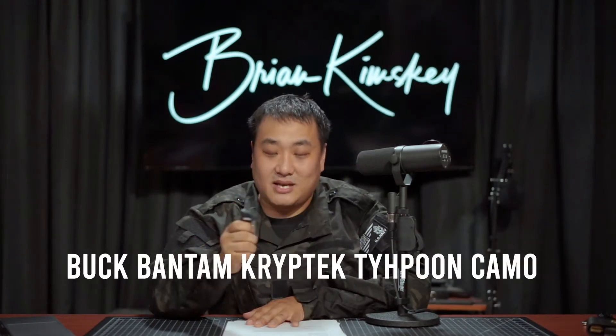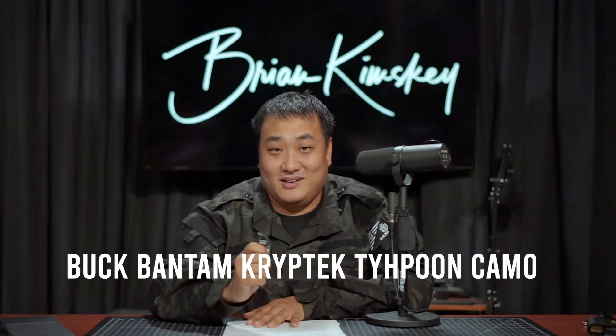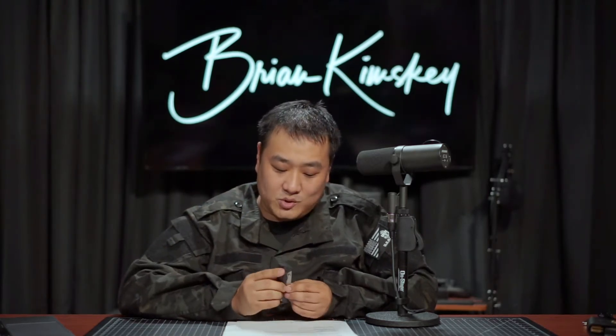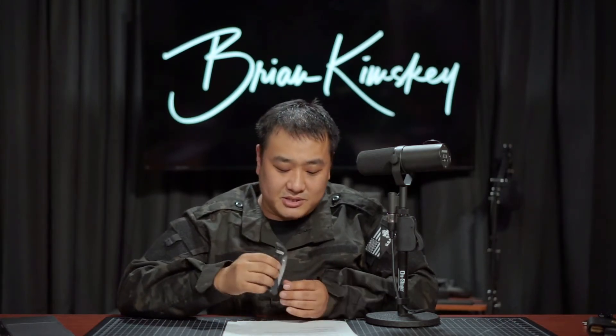It's a very functional $12 knife. If you want a military-grade Buck knife that is still affordable, I got to show you this guy. This is the Buck Bantam Cryptek Typhoon Camo — quite the mouthful. This is a $22 knife, and it is made in USA. That's right — $22, made in USA, 420 drop point steel, slightly over three inches.